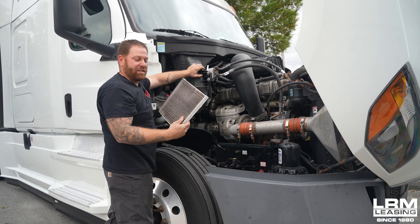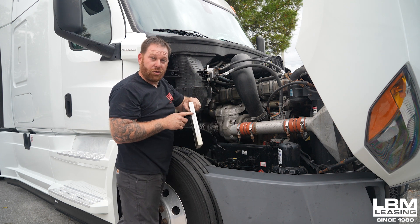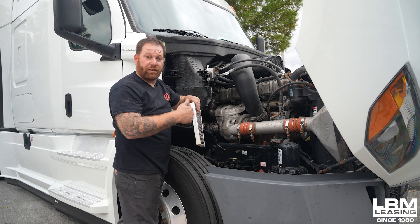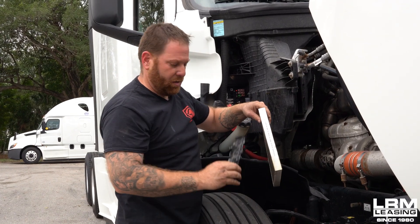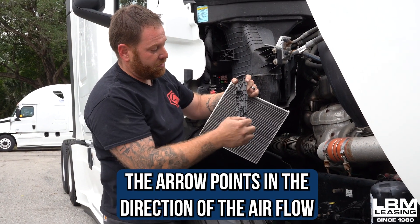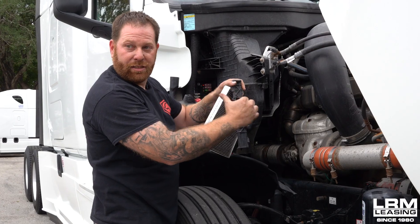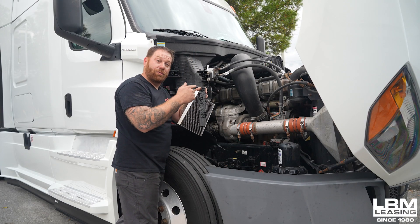This one's dirty so I definitely need to replace it. Also on the filter it'll show you an arrow for airflow, so make sure when you take it out you note that. When you pull the cover down you'll also see where it says 'open' and there's an arrow pointing towards airflow, which when you're looking at it goes to the left.